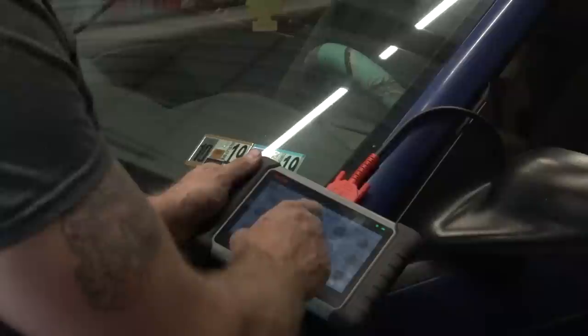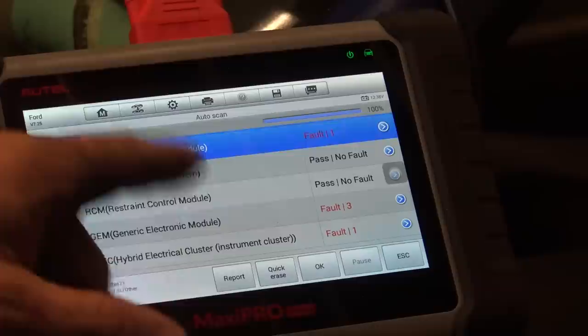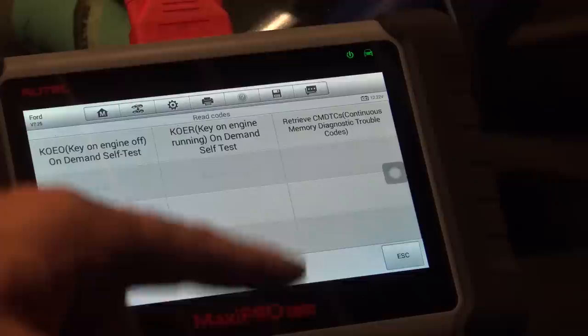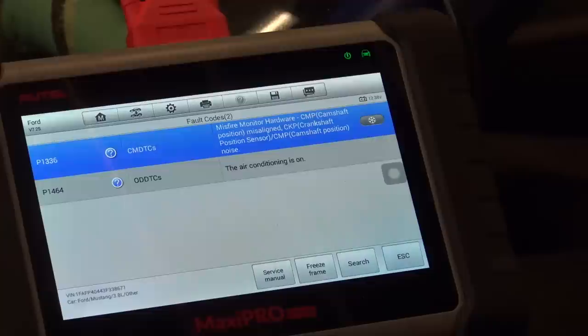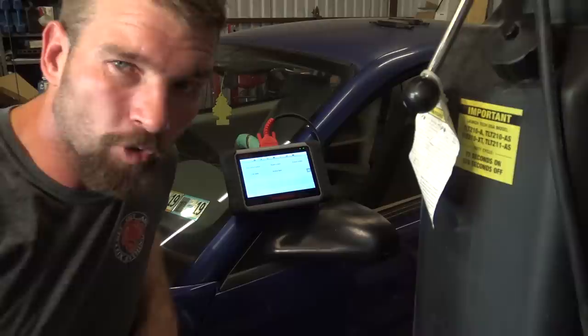We open it up, go to Diagnostics, and go to Ford. You can see the GM module has some faults — hybrid electric instrument processor — I'm not worried about any of that. We'll go check the ECM, read the codes. Key on, engine off. We have a camshaft position sensor code, and the air conditioning is on. They already know about the camshaft position sensor, so I'm not too worried about it.